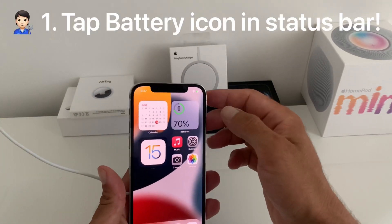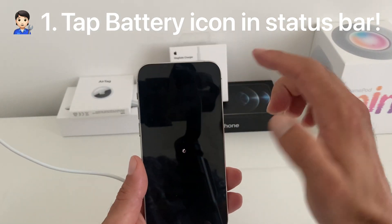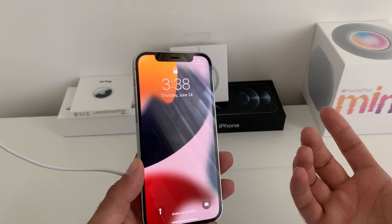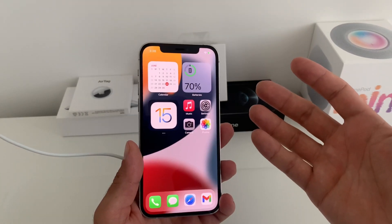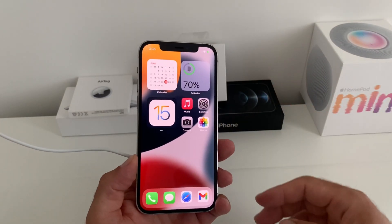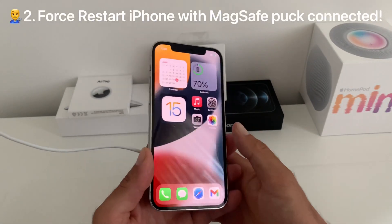The first thing you can do to fix this is to tap the battery icon in the status bar. If a respring occurs, like here, it means that a glitch was preventing MagSafe charging from working as it should. Give it a little bit of time and see if this helped.